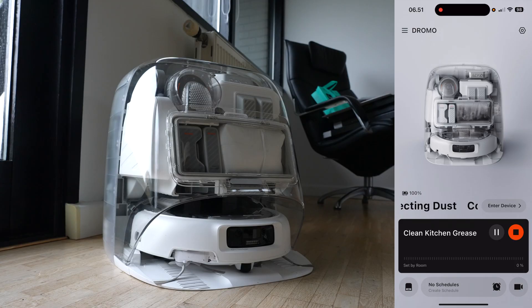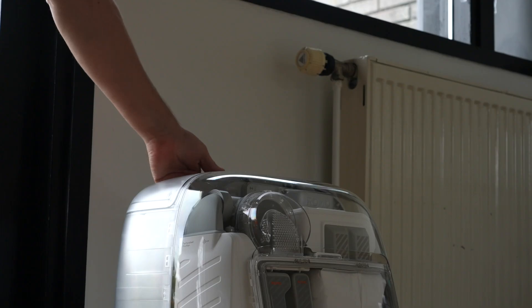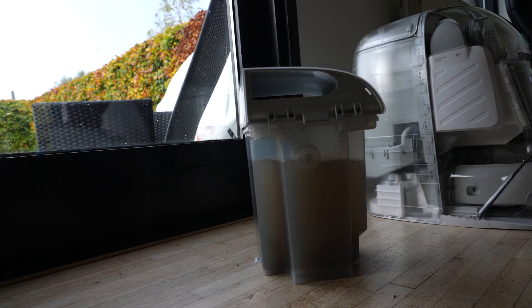I mostly left mine on the default settings. Testing in my living room and kitchen, so far it has been doing a great job — it vacuums, it mops, and it drives itself back to the base to empty, clean, dry, and even disinfect the pads, so it's ready for the next round. DJI claims up to 200 days maintenance-free use. I can't confirm that yet after just a few days, but I imagine you still need to top off the fresh water container and empty the dirty liquid container if you're mopping regularly.